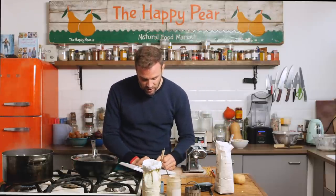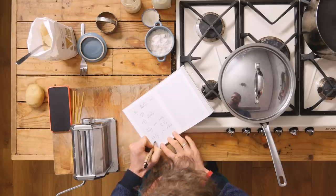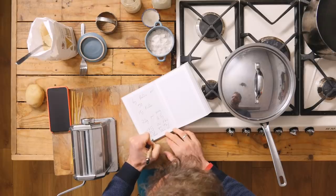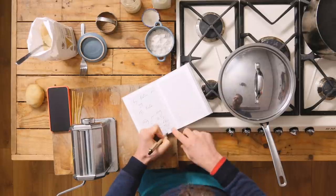So my basic recipe to make about 350 grams of fresh pasta dough: 175 grams of 00 flour, 75 grams of gram flour, 1 tablespoon of olive oil, and 106.25 ml of water. That is my basic recipe with which I'm going to make beautiful vegan fresh pasta that is equally as good as a fresh one using eggs.